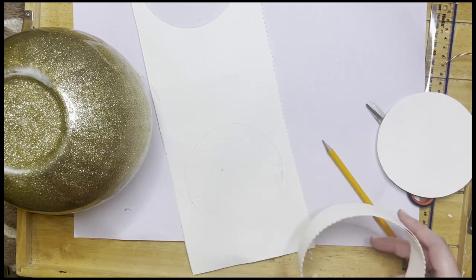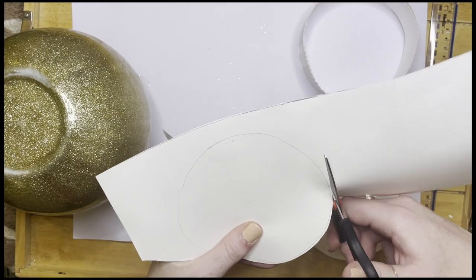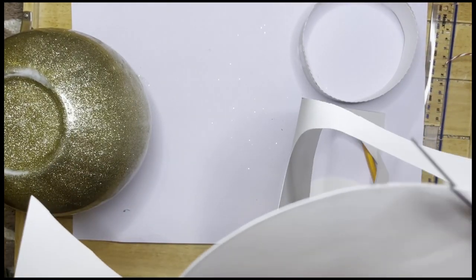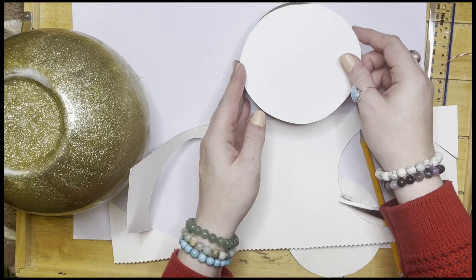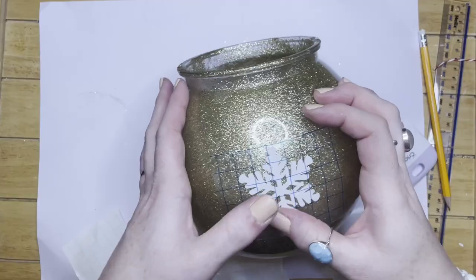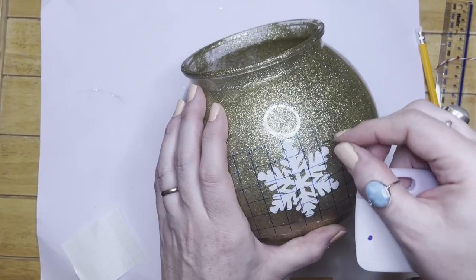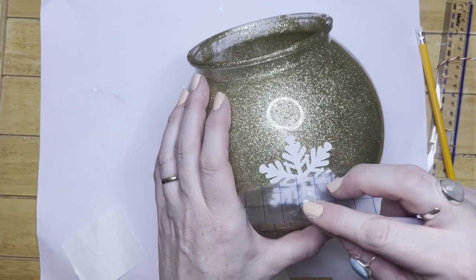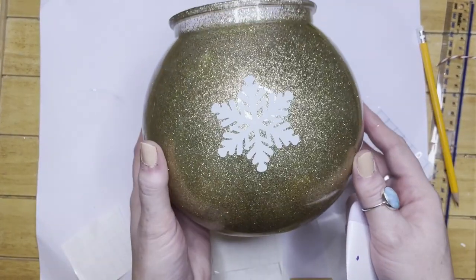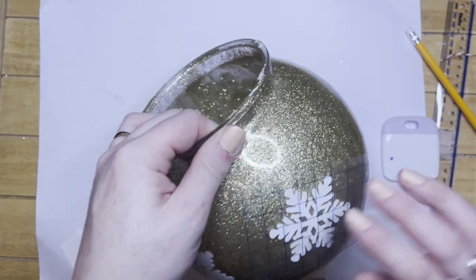I cut round a little bit further than the line just so it would definitely fit for the glue. Now I'm adding on the snowflakes that I cut out. As you can see it's dried really well and it's all sparkly. I was really worried it wasn't going to dry, but it did finally. I just really like the white snowflake on the sparkly glitter. I did six snowflakes altogether to go round the entire bauble.